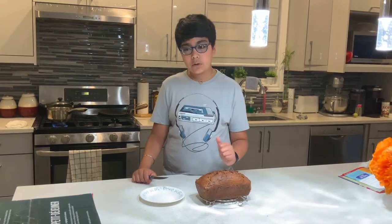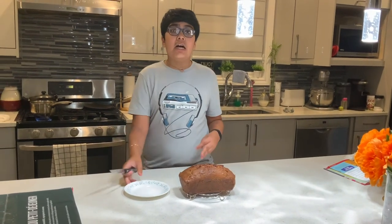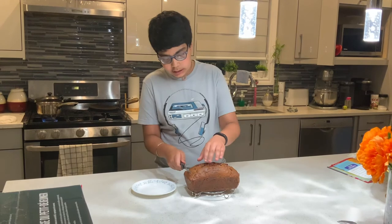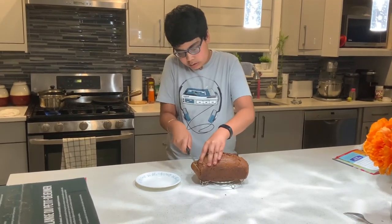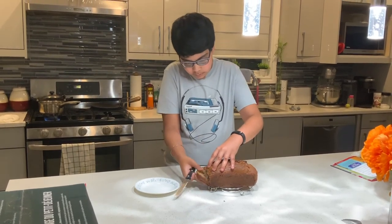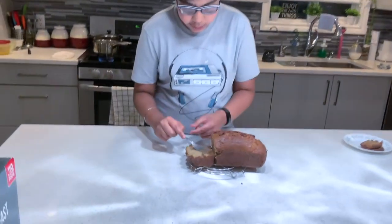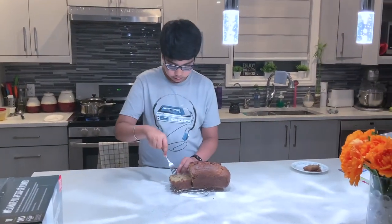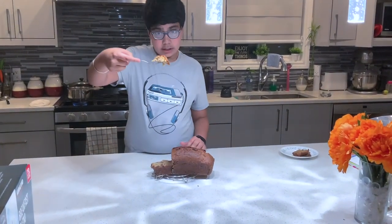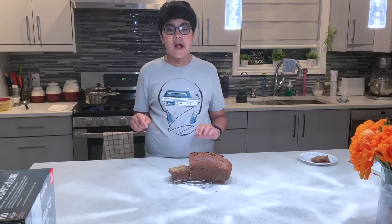This banana bread has been cooled down — I want to give you a good look at the sides. Now I'll show you the inside. I'm just gonna use this knife and cut a slice. Here's a good look on the inside. And now I'm gonna taste this using a fork — just take a piece. Here it is, the moment of chew. It's super good! The crunchiness of the crust is absolutely perfect.